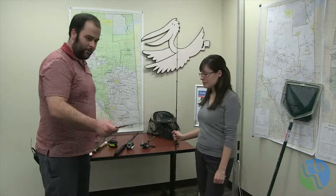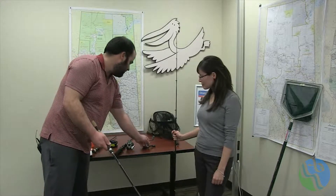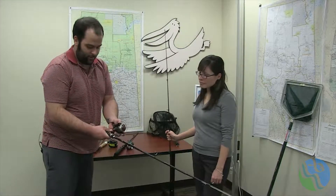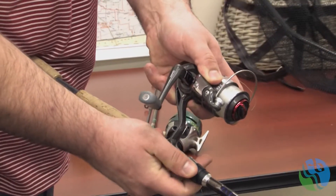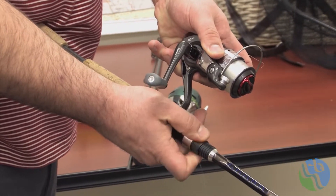Great, so how do we get the reel on? Every rod comes equipped with a reel seat, which is this area here. You grab the reel, slide the top and underneath the hood, and you tighten the reel onto the rod by turning the hood counterclockwise. So should we take a look to make sure that you have everything?